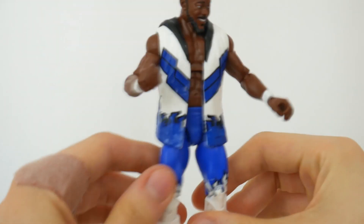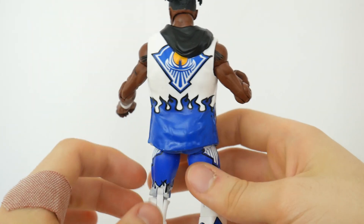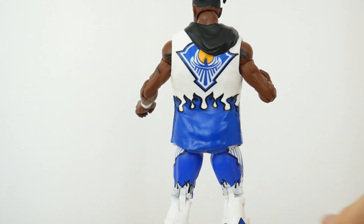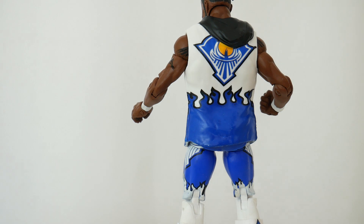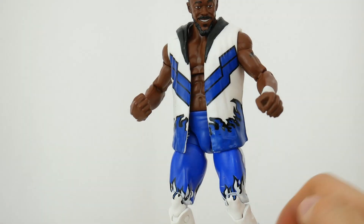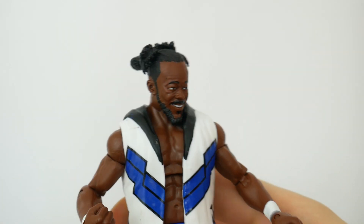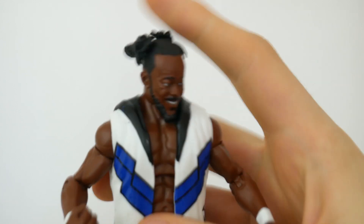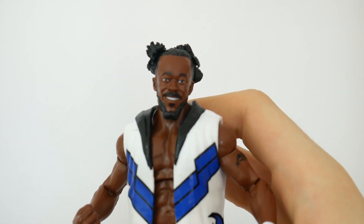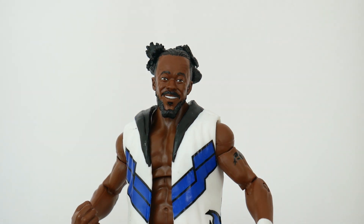He also has this little vest thing. Have we seen this before? Yes, I think we have. It reminds me of Dean Ambrose's vest. My guess is that this is a reworked Dean Ambrose vest. And this is a new head sculpt. It looks great. I love what they did with his hair, and sometimes Mattel really does give us some fun heads. I think this really works for Kofi.